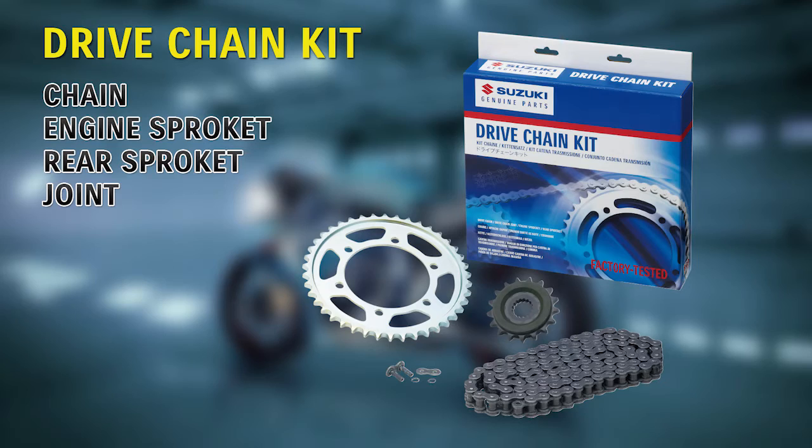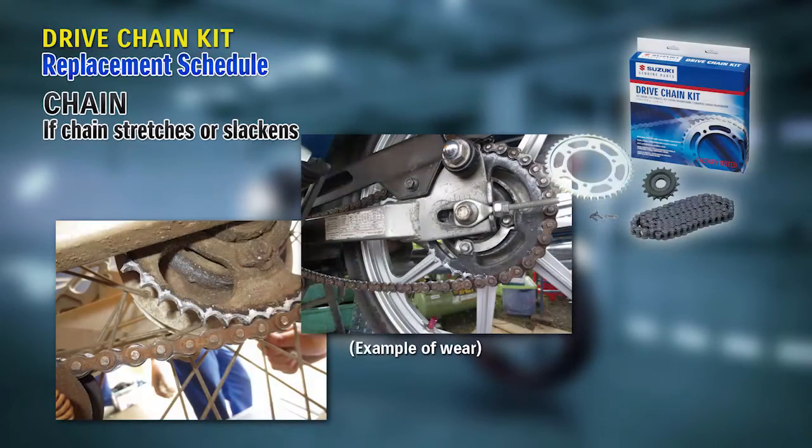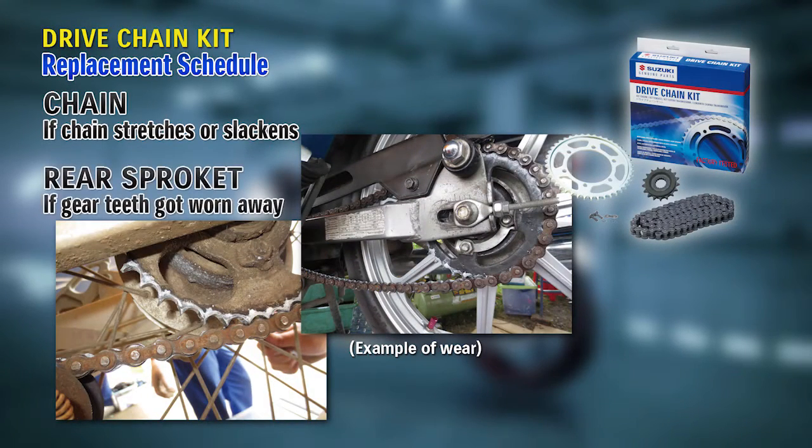These parts are easy to judge if they need to be replaced or not from the moment you check the bike. However, chains have a wide range of adjustment, and even if you recommend replacement, because of the amount of money for labor and repair time, usually riders will only make adjustments of chains if there are no major problems.